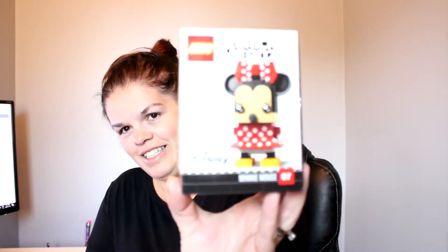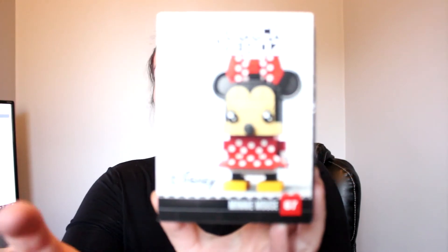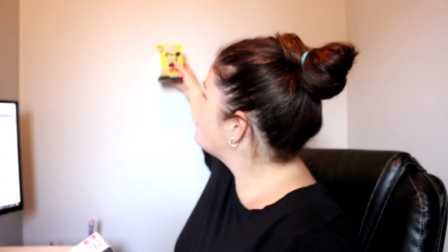The last thing I actually bought was at the Lego store — I had to get it. This is a Brick Heads Minnie Mouse. She's got a little polka dot dress on, super cute. They didn't have any Mickeys and I was so disappointed because I was going to get the set, but the good thing is I got the Minnie and back in Canada they had the Mickey, so I got the Mickey there. So I'm just going to build them and put them on the shelf because they're adorable.